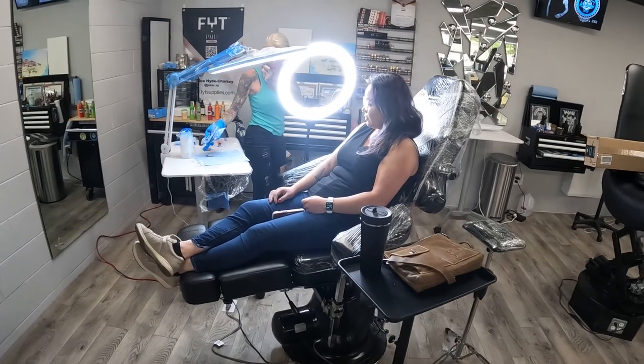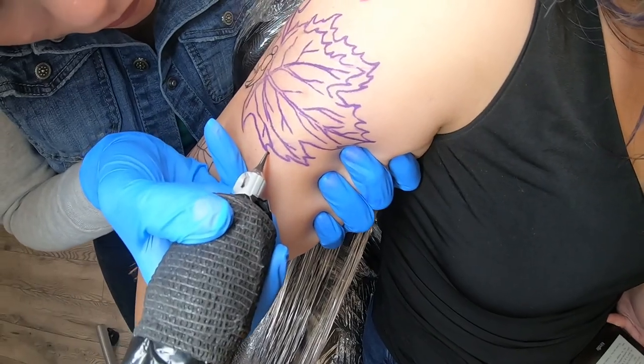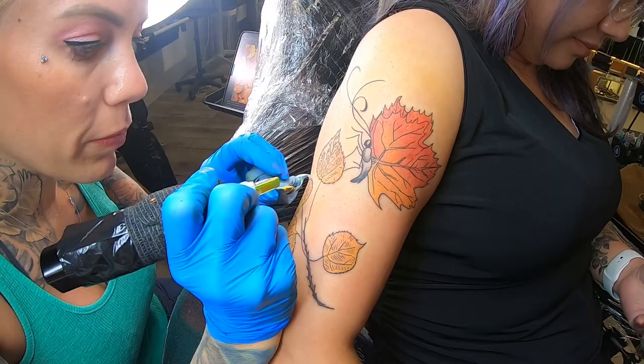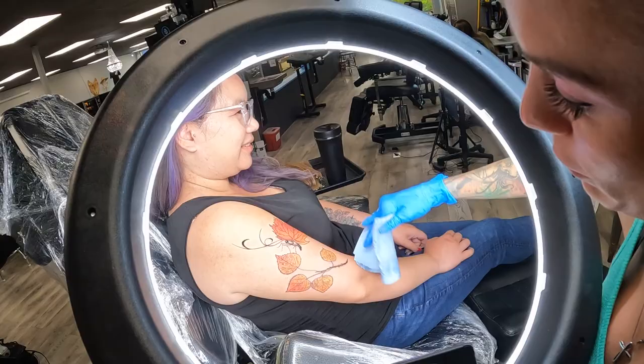One of the tattoos I did was with Susan. Susan moved to Colorado some years ago and she's done a lot of hiking. She's gotten a bird before with some land lines on it that she drew up, and she's also come to me for some peonies. This time we did a nice branch on her arm, and she drew this custom little butterfly with a maple leaf. Really, really cool. I really enjoyed that tattoo — I like doing fine line with some color in it.